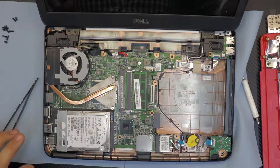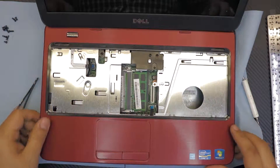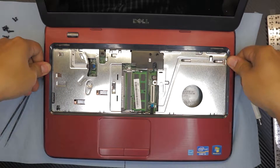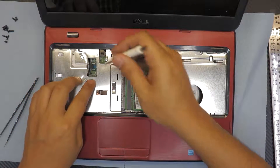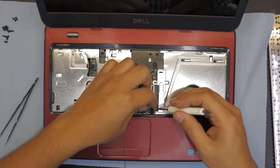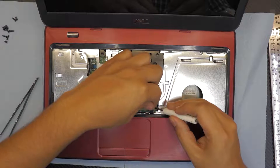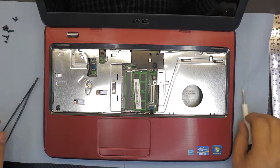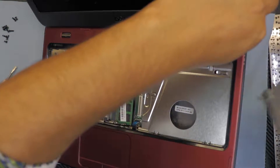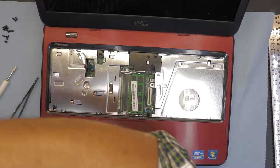Make sure the fan is connected and everything is connected. Grab the top part, slide down the monitor end, then push down the rest. Put down the on/off switch button and press down the lock. Put the mouse pad in and lock it down. Grab the CD-ROM and slide it back in, then put the screws back in on the top side.